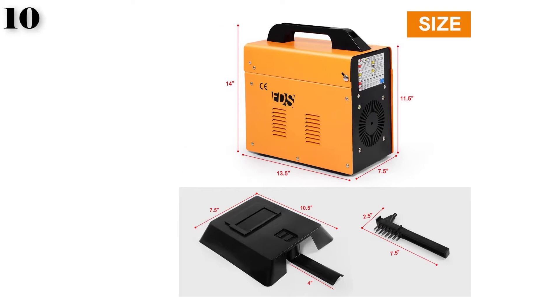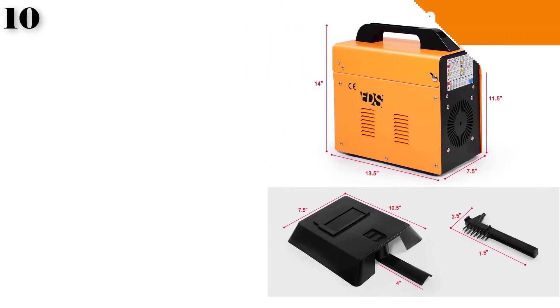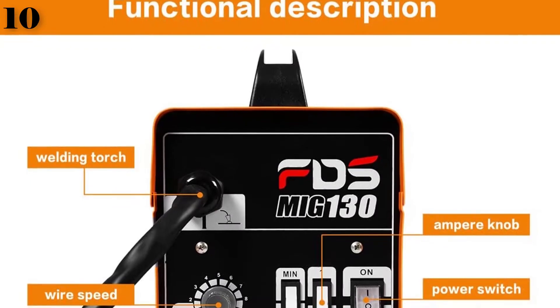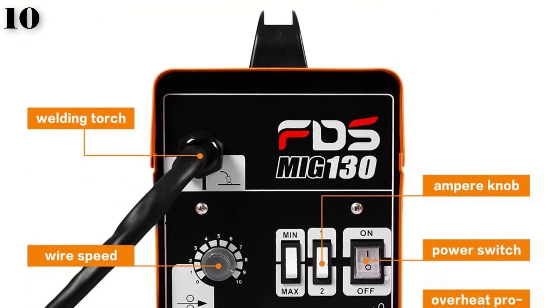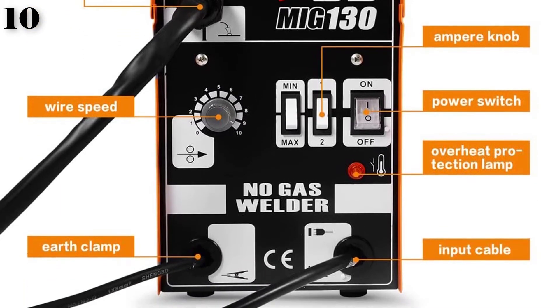Gasless Operation: Not having to pay for gas is a real bonus, especially if you are watching the pennies. This model needs no gas, so while it won't produce neat results like a gas-shielded welder, it should still get the job done.